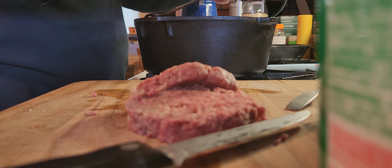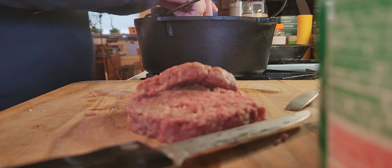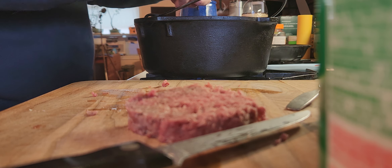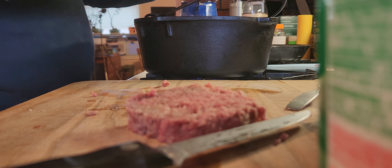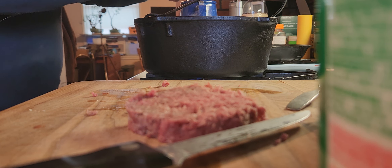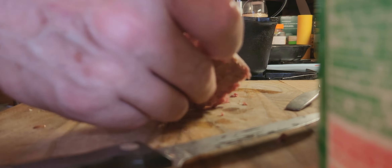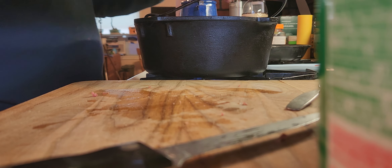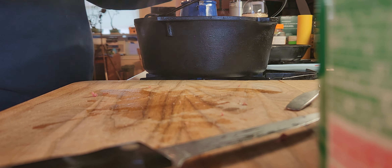Today I'm doing Bush's Chili Magic. I said I would do the different ones and compare — so far I've done two out of the three. Today I'm doing the Hearty Heat flavor, it's new. I think it's just a new version of hot, because I used to have hot, mild, and medium, and now they've kind of got new names.